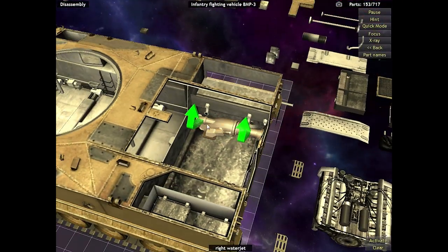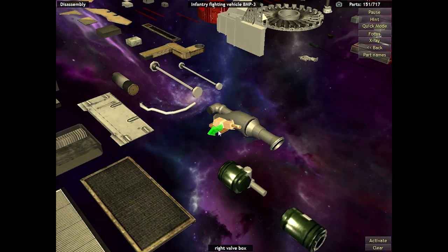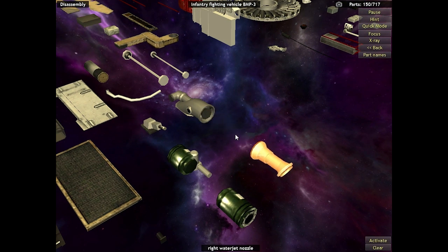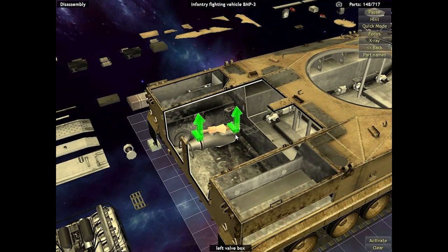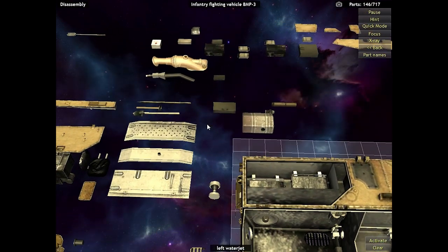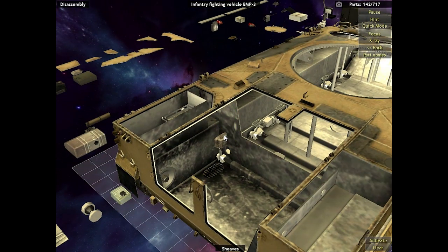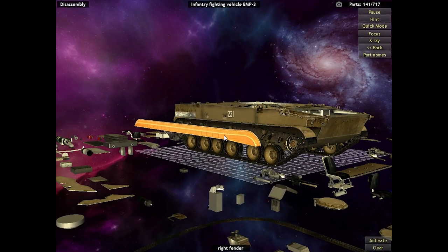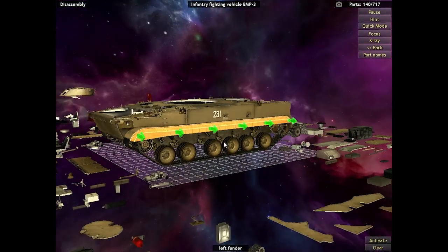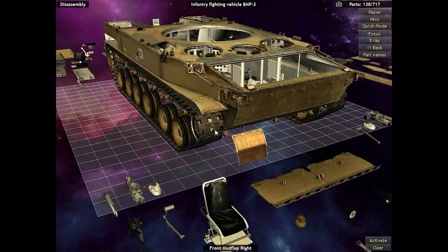Now that we are nearly done with cleaning out the engine block, all we have left after this is taking apart the treads and all the wheels and traction components that go with them. We have the last water jet propeller to take out, and then we are going to move right along. It's unfortunate that we weren't able to take the entire diesel engine apart piece by piece, but honestly there are so many pieces with this already. Now we can finally move on to taking apart the treads — and then after this, we get to shoot some stuff! I'm really excited for that.